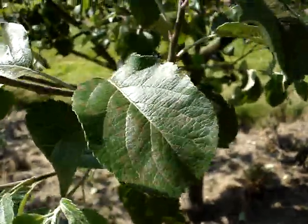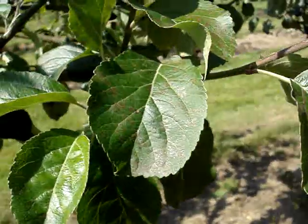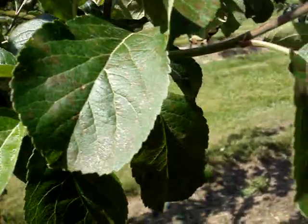It's the 1st of June in the orchard, and this is the McRusset, and regrettably there's a fairly bad hit of apple scab. I don't know if you can see that on the leaves.